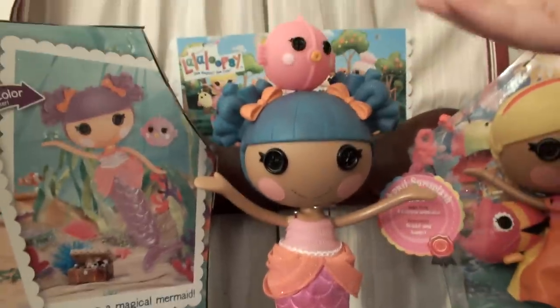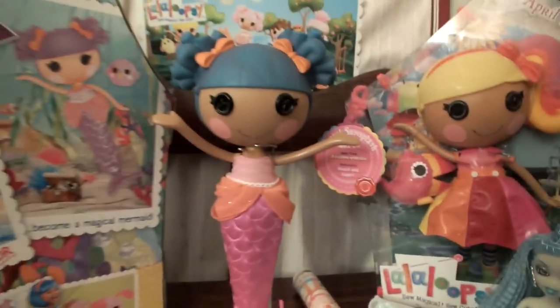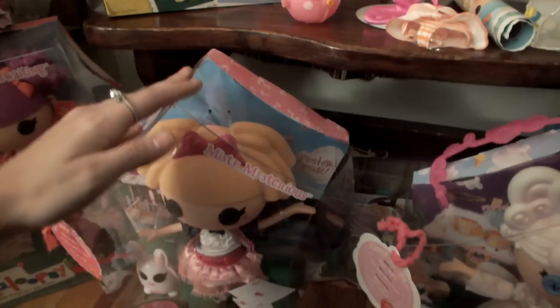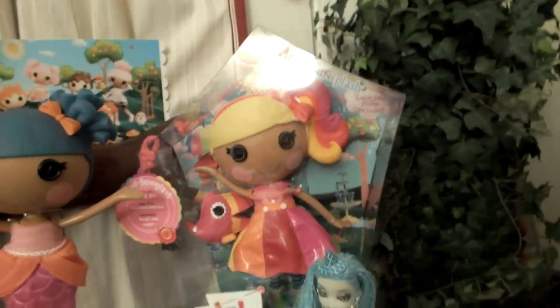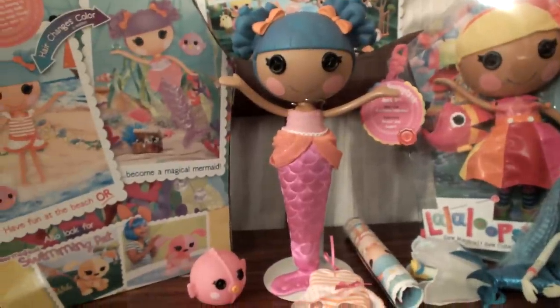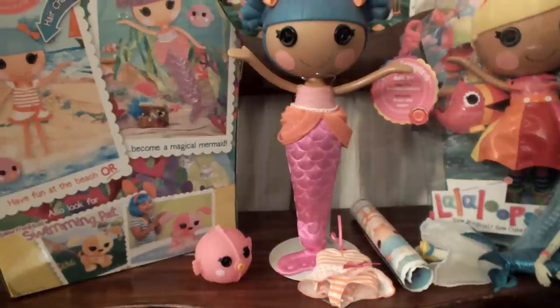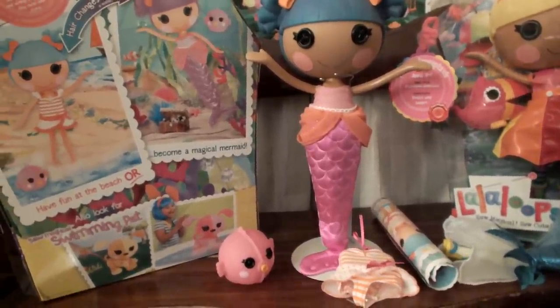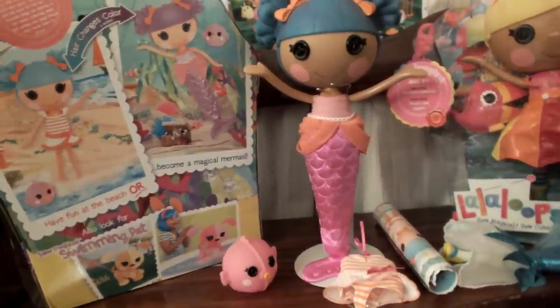Six new La La Loopsies in the last few days. If you've seen the other videos, my husband brought home Cloudy Skies. We ordered Misty since we can never find her anywhere — we've looked forever and she's one of our favorites. April Sun Splash, Alice in La La Loopsie Land, and Scoops It's Waffle Cone. We just did a review on those and we've also had the review up of Alice in La La Loopsie Land, so check that out.